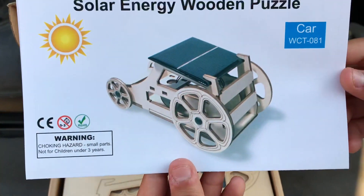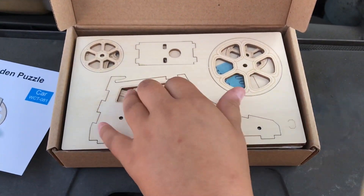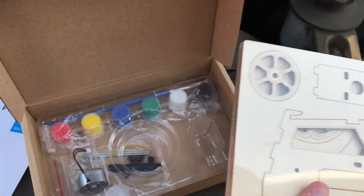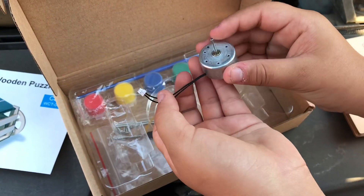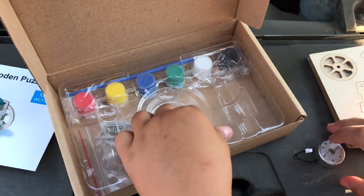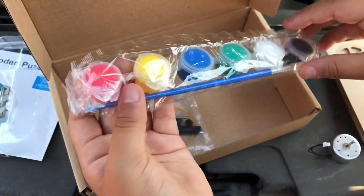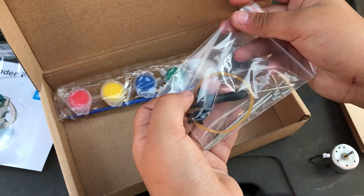Here we have the instruction manual with the image of the car. Here we have the wood piece — the wood piece is to build the car. And then we have the engine, and we have the plastic piece that covers everything, and we have paint to paint the car, and some tools to build the car.